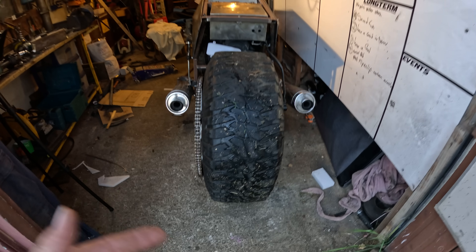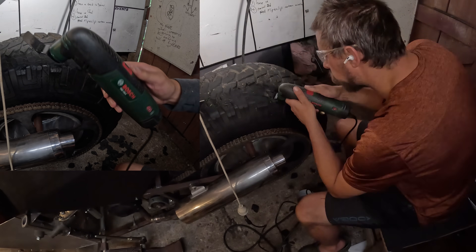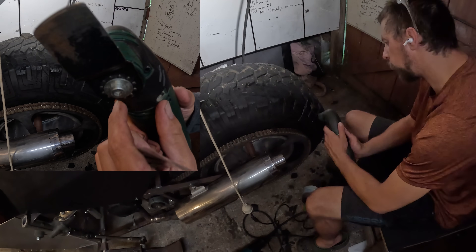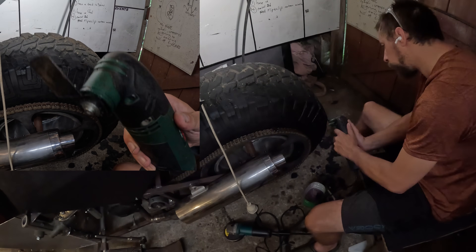So let's start trimming some tread off this back tyre. This oscillating tool is quite a good thing to cut tyres with. Take one of these blades with the serrated edge — you grind it so there's a sharp edge pointing up, so it tries to walk itself out of the rubber. Works pretty well.